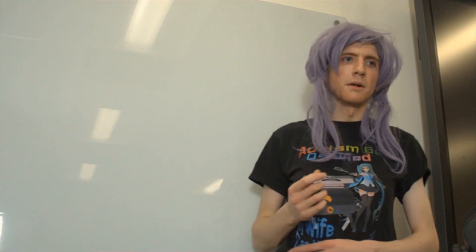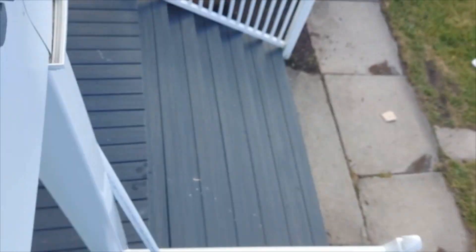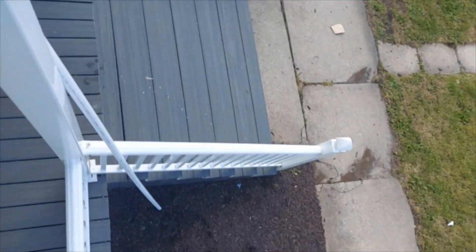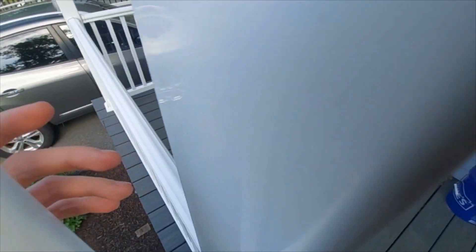So before I could think rationally about it too hard, I bought the first couple of things I needed for it. I was in such a hurry, in fact, that I didn't realize the first hurdle of this project would be getting the materials into my apartment. I attempted to lean the PVC pipe against the foundation of my building so I could reach it from my balcony, but that was too short.